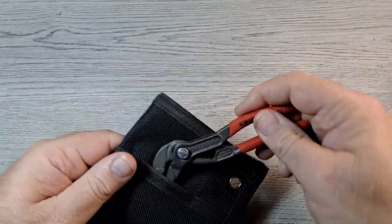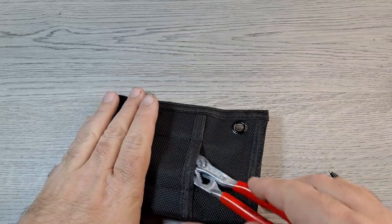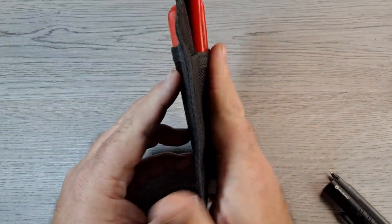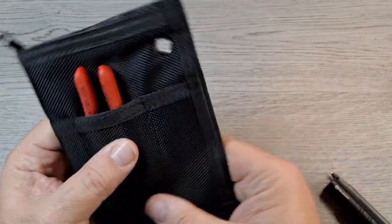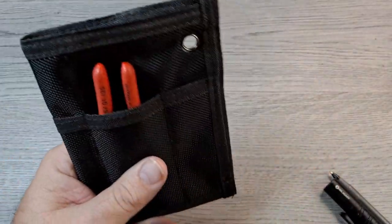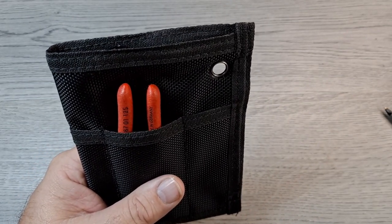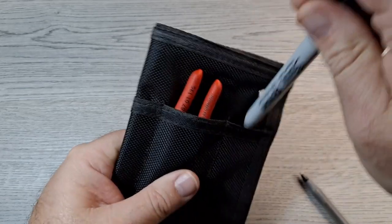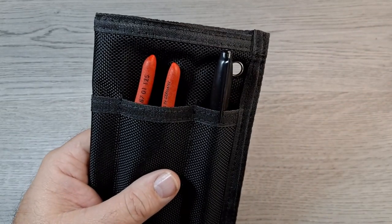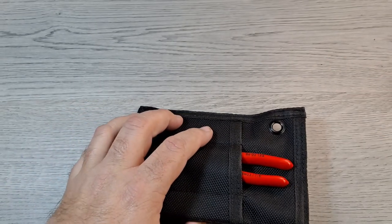Back to back these are still not too bad — definitely an option. I'd probably carry a Sharpie since I always use a Sharpie, and a pry bar since I kind of need it at work but it won't fit in anything else.